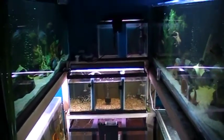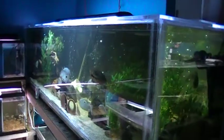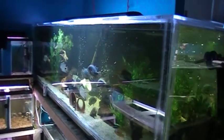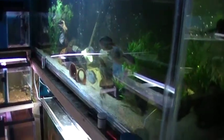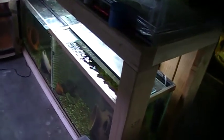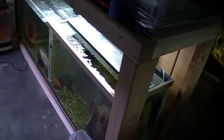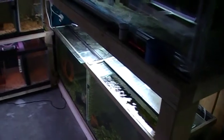On the opposite side, this is our 300 long with some Vieja and a pair of wraps. Below it is a 135 with a wild-caught pair of Hogas and my wild-caught Red Devil.